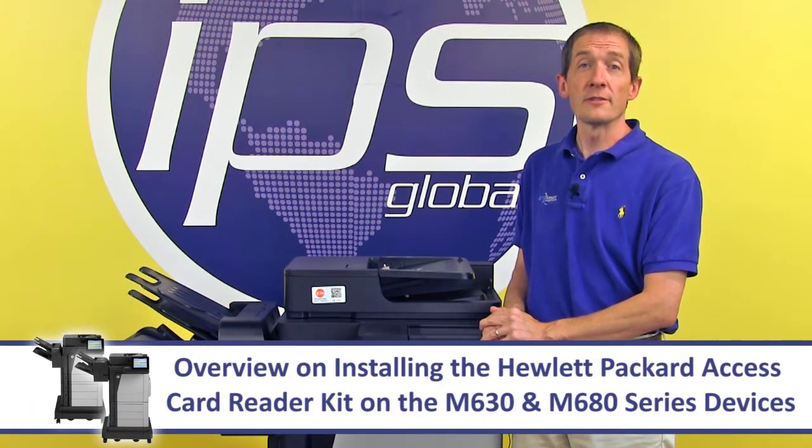This is an overview on installing the Hewlett Packard Access Card Reader Kit on the M630 and M680 series devices.